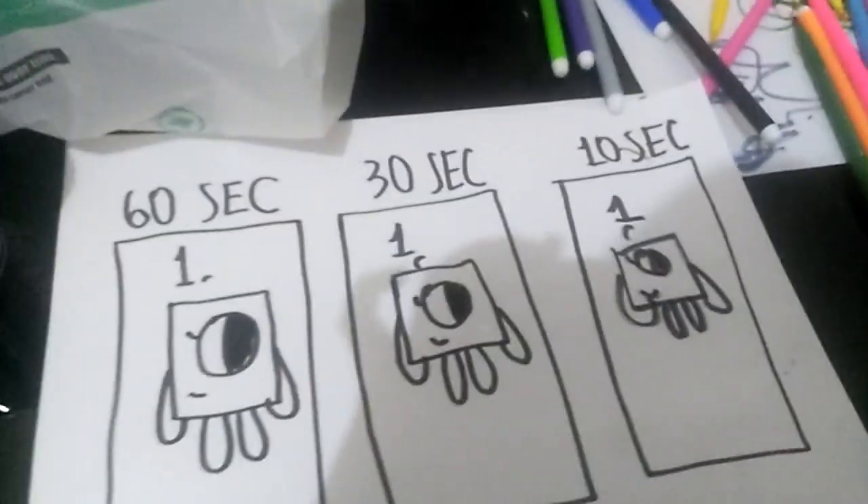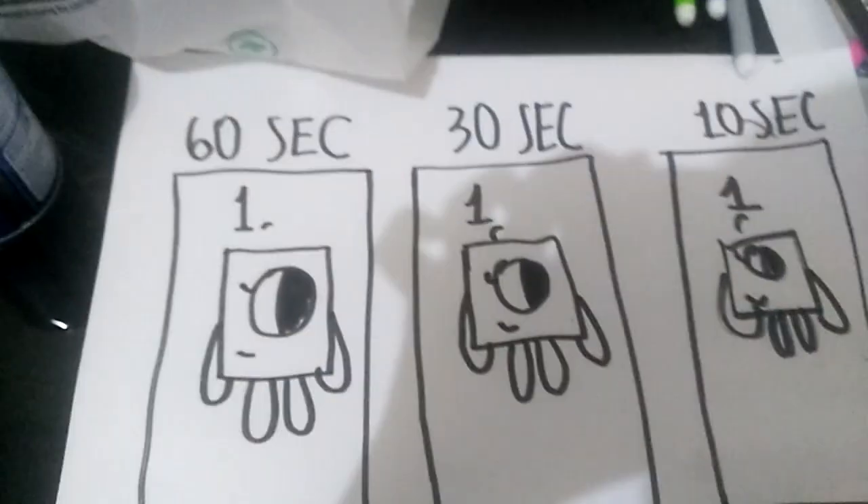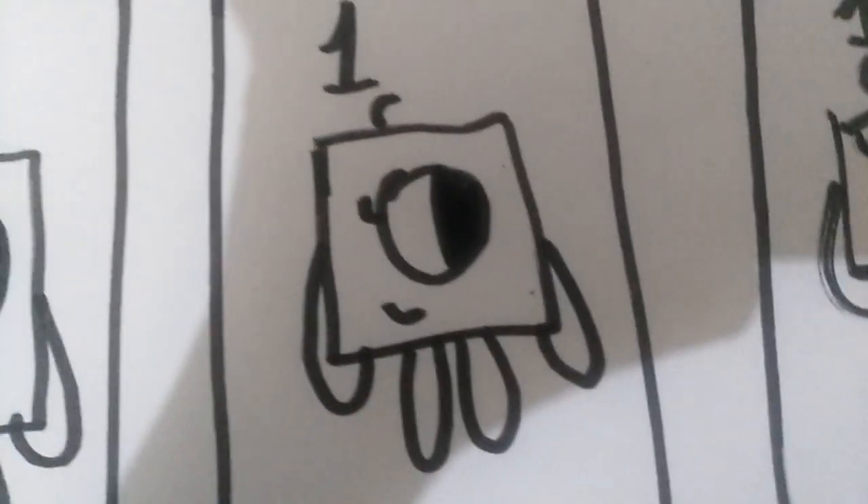Comment down below which one you like the most: 60 second number block 1, 30 second number block 1, or 10 second number block 1. Please comment down.